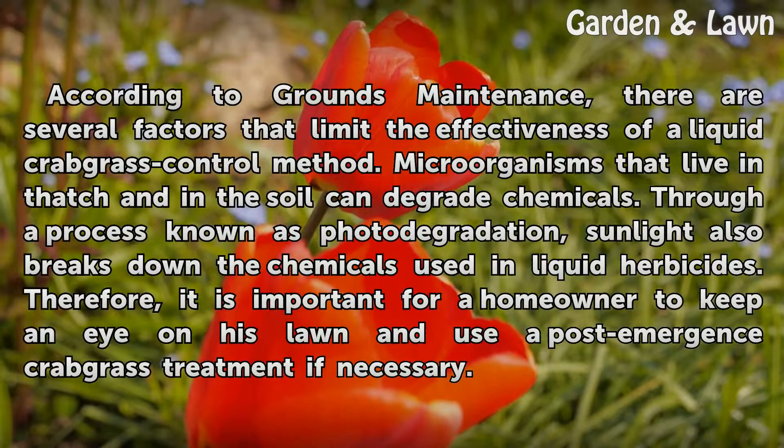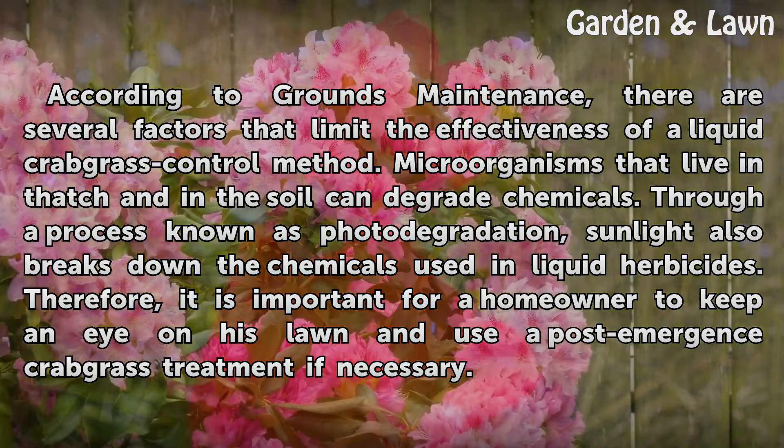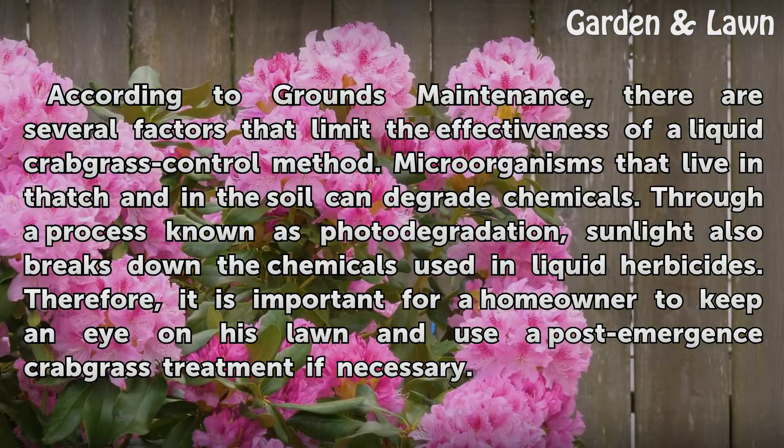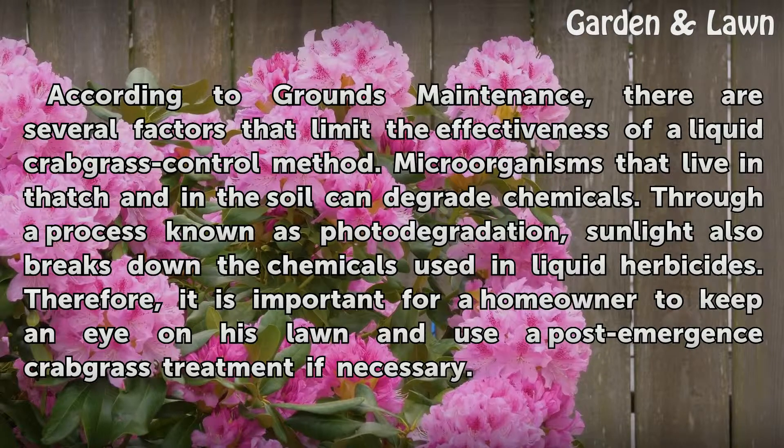According to Grounds Maintenance, there are several factors that limit the effectiveness of a liquid crabgrass control method. Micro-organisms that live in thatch and in the soil can degrade chemicals. Through a process known as photodegradation, sunlight also breaks down the chemicals used in liquid herbicides. Therefore, it is important for a homeowner to keep an eye on his lawn and use a post-emergence crabgrass treatment if necessary.